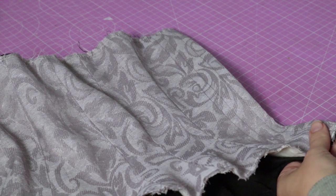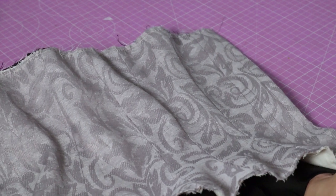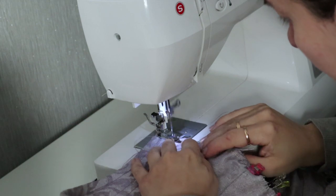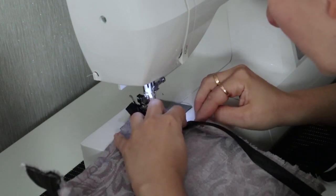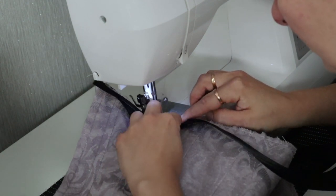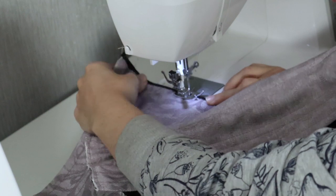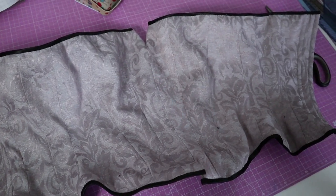With your fabric ready, you just need to insert the boning. Make sure the bones are slightly shorter than the length of your corset so they don't get caught by the sewing machine when you sew the edges. Now I can finally close the bottom of my corset and add the last few details. Time to attach the bias tape — open the ribbon, place it on the edge, and sew a straight line on top of the first fold. You can then fold the ribbon around the edges and stitch it again, making sure you catch it on the back. Do this for the top and the bottom.